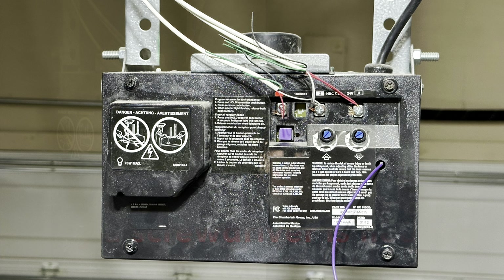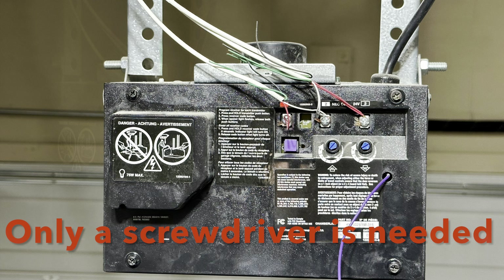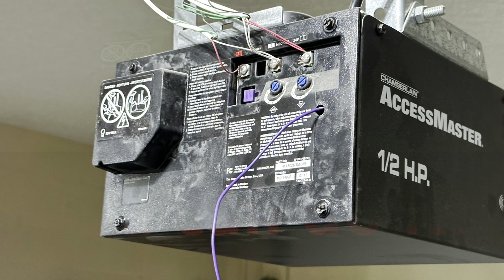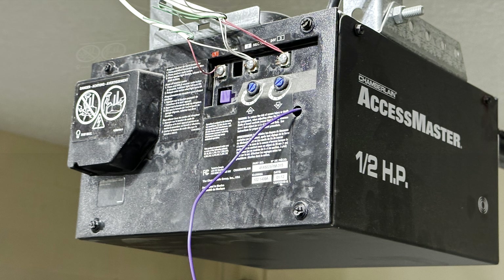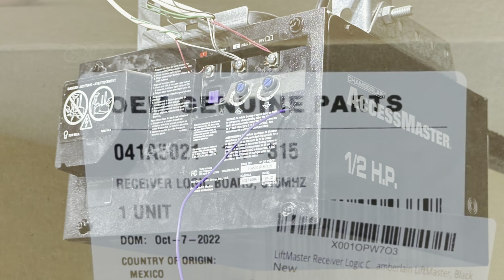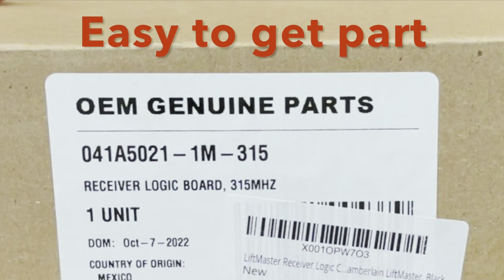Because of the extreme environmental temperature fluctuations inside a garage, the logic board tends to go bad over time and needs to be replaced. One of the main indications is when the remote control starts to work intermittently even with fresh batteries.